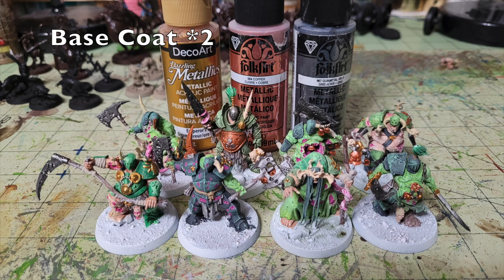For the metallic elements, use three colors: DecoArt Emperor's Gold Metallic (50 cents at Walmart), Folk Art Copper, and Folk Art Gunmetal Gray — both 75 cents at Walmart. Apply two thin coats on each area: Gunmetal Gray on all weapon blades, Copper on armor pieces and circular Nurgle-symbol formations on the armor, and Emperor's Gold on finer details like weapon hilts, medallions, runes on armor, and decorative pieces.